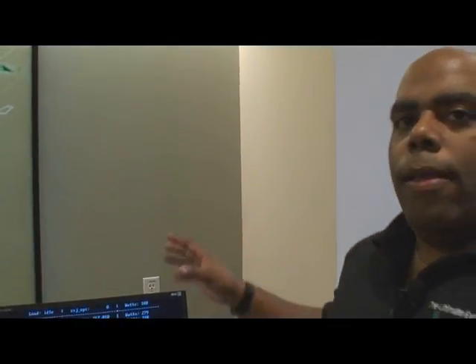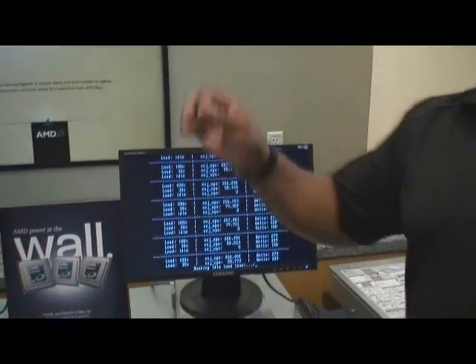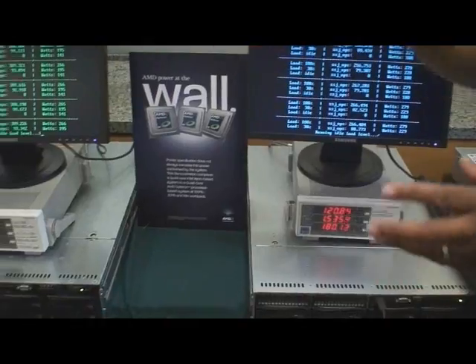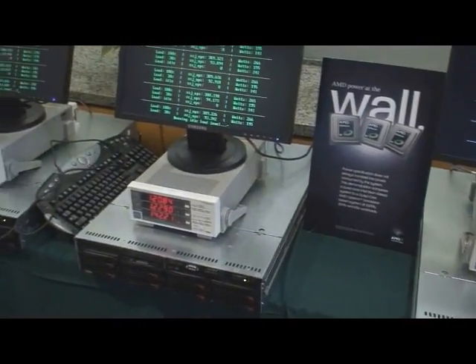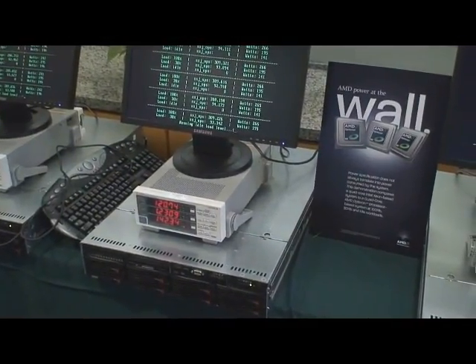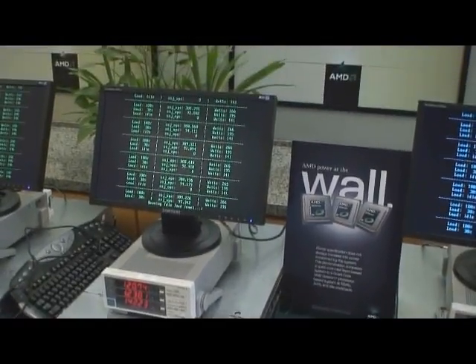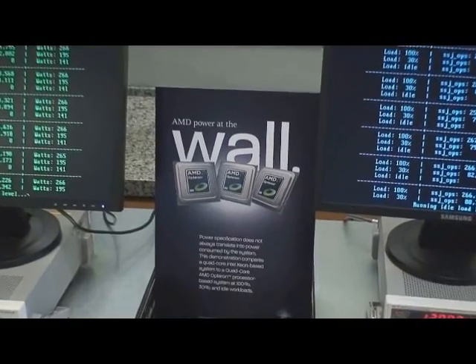When you compare it to the competitor's low power offering and even our previous 65 nanometer quad core part in high efficiency, we've got a great product here. So businesses, data centers, schools — whoever is using servers — are going to benefit from that great standard power story that you see right there.